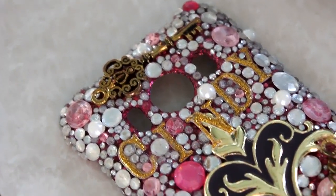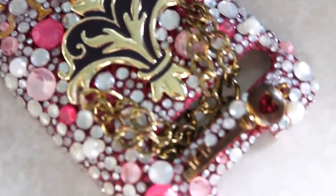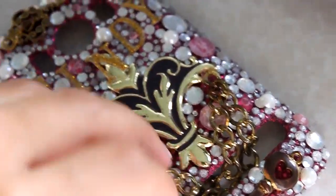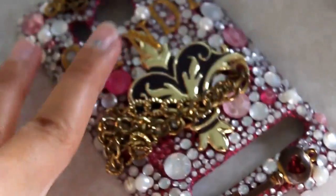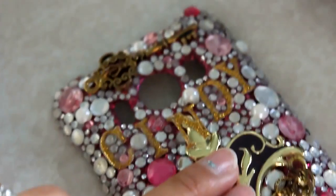Hey guys, so this has been a long awaited video that everyone's been asking for and it's how I make my phone cases. So let's go to the one I used to have which is just like this. So this is my first phone case and as you can see this one has the chain, the two keys, this main piece and then my name right there.